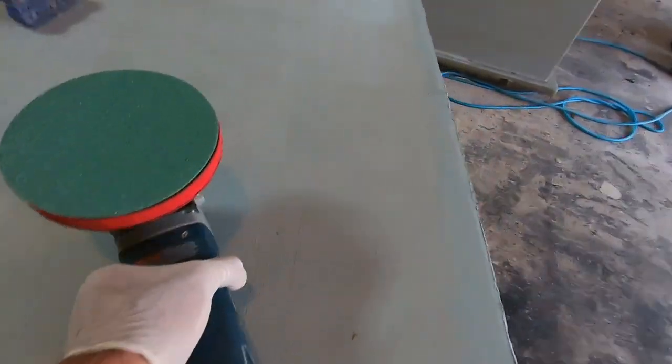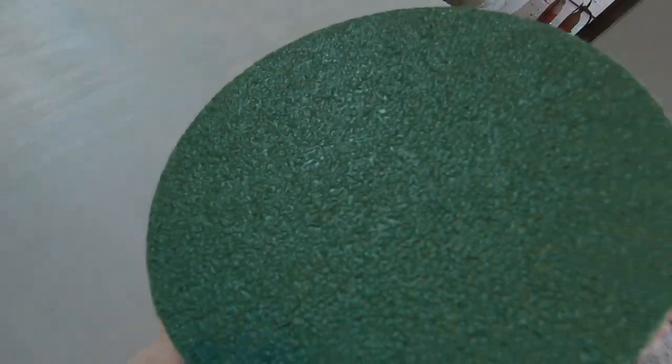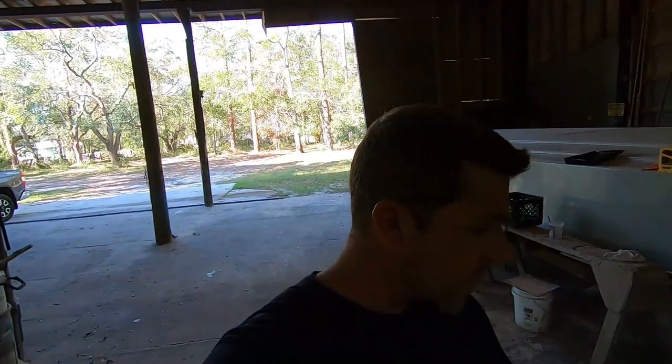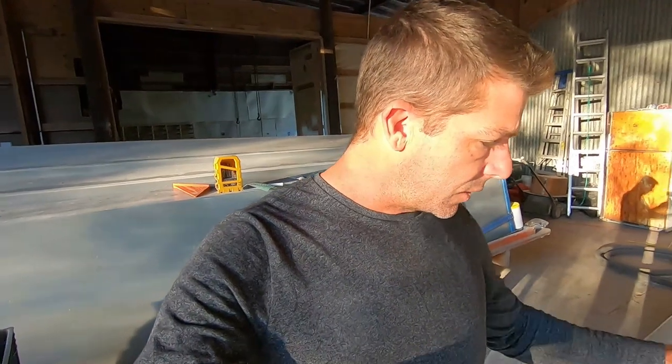What we're going to do next is use this Bosch variable speed grinder — you can change the speed with that little dial — with a fairly aggressive 40-grit disc to knock off all the rough edges. There's still quite a bit of sanding and fairing to do before we shoot the primer. I'm going to be spending the better part of the day sanding this thing down. We then shot four coats of primer all the way around. That product is made by a company called Juratech, made by Hawkeye Industries. It's really good for building molds and will be the last layer on the actual part before we start wet sanding, polishing, and waxing.